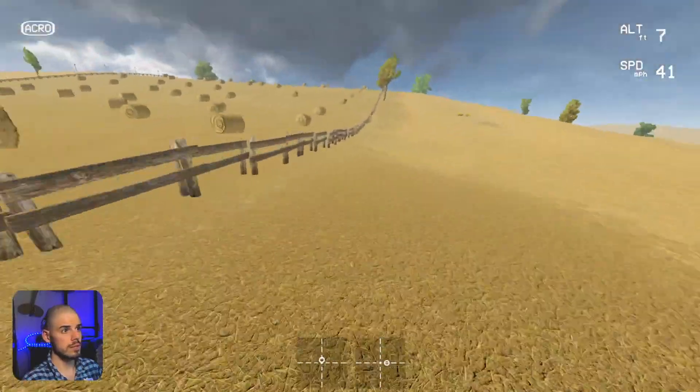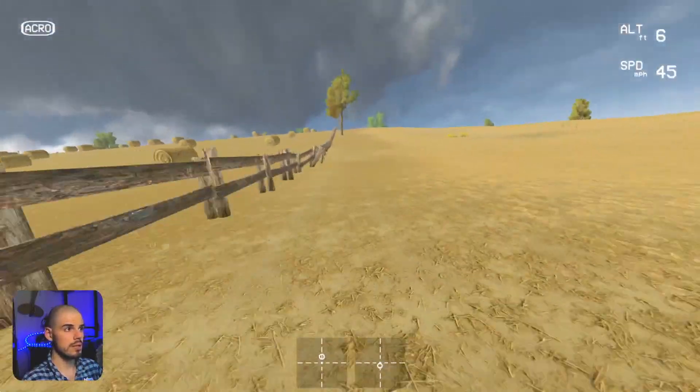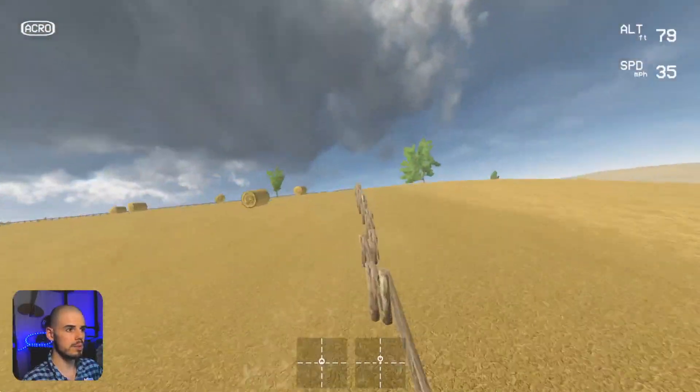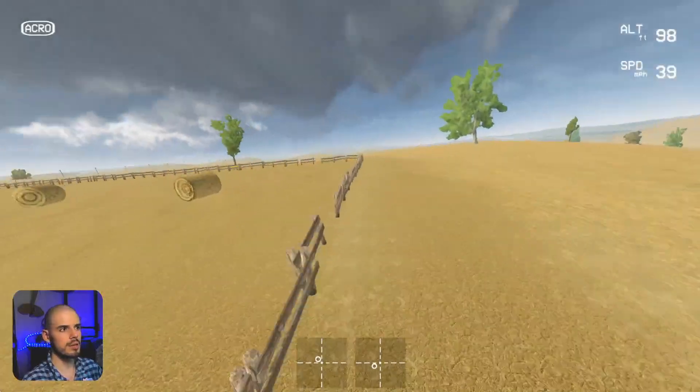We're coming up here on the fence, flying along the fence, and then there's a tree, and then we want to hop to the other side of the fence. Kind of landed it. That was pretty good.